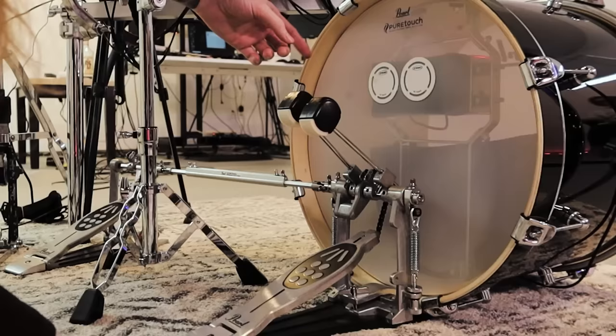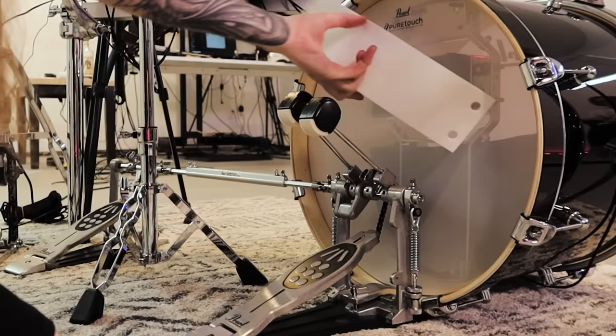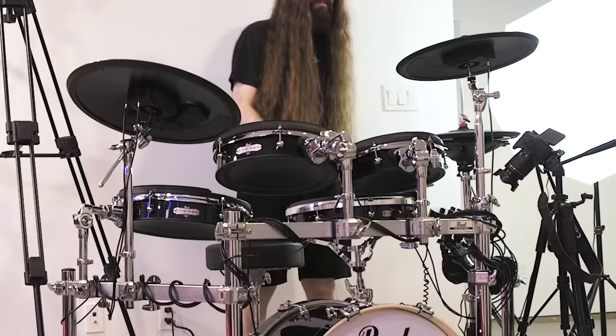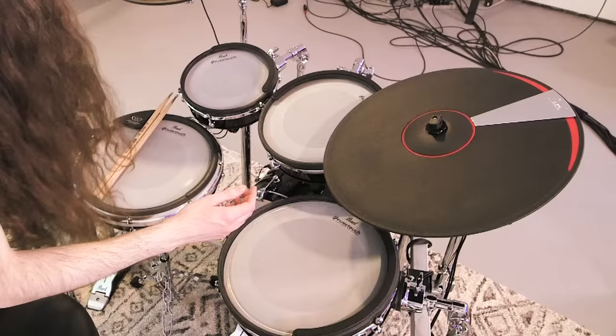For sizing, we have a 14-inch snare. The toms are 10, 12, and 14, and the bass drum is 18. There's a wide trigger pad inside the bass drum so you can use a single or a double pedal, and it also comes with an optional felt strip that you can put in front of the pad inside the drum if you want to soften the feel even more. For cymbal pads, we have a 14-inch hi-hat, 15-inch crash, and an 18-inch ride.